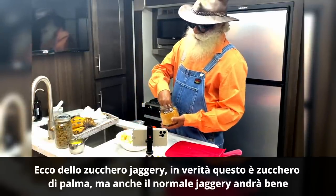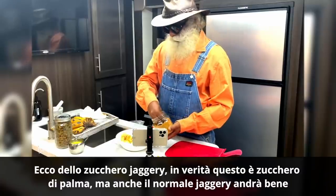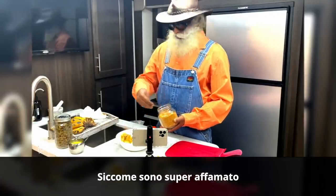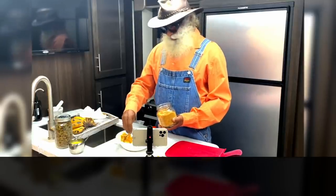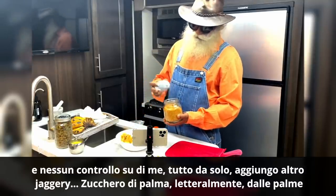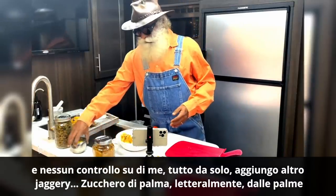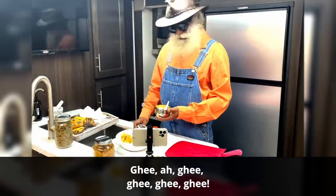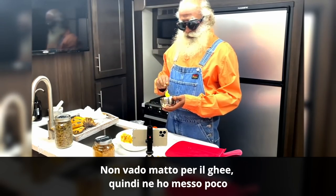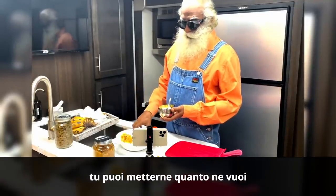Well, here is some jaggery. This is actually palm sugar, but even regular jaggery will do. Because I'm super hungry and have no control on myself all alone, I'm adding extra jaggery — palm sugar, literally from the palm trees. As for ghee, I'm not much for the ghee business, so I put a little — you can put whatever you want.